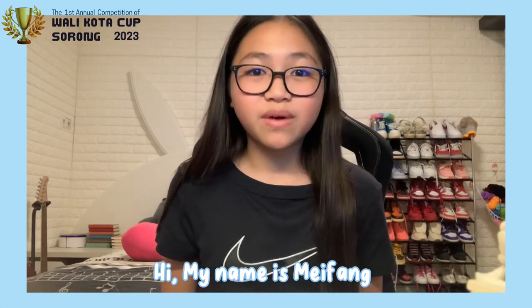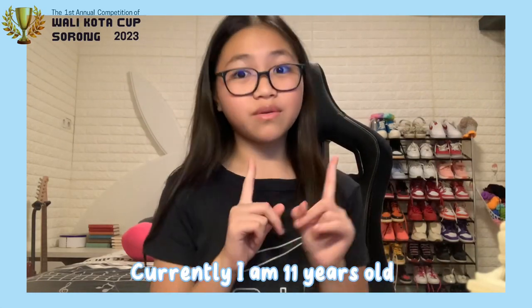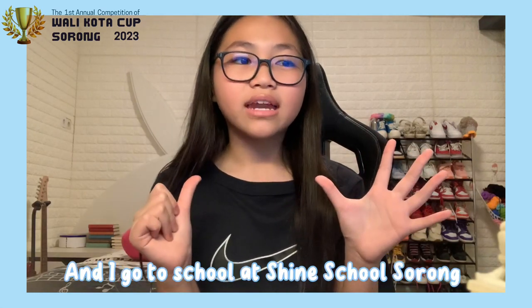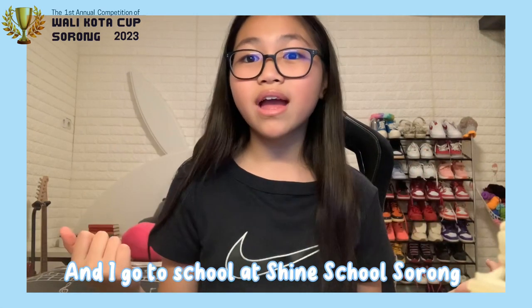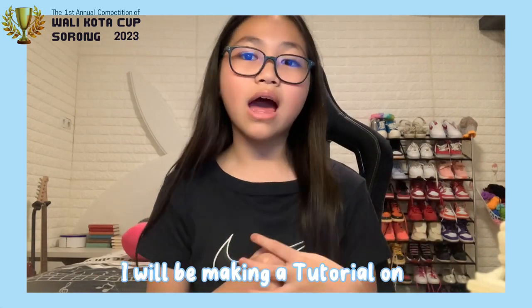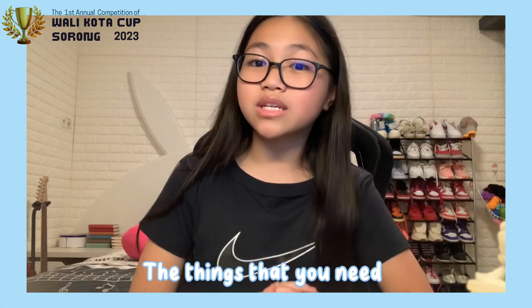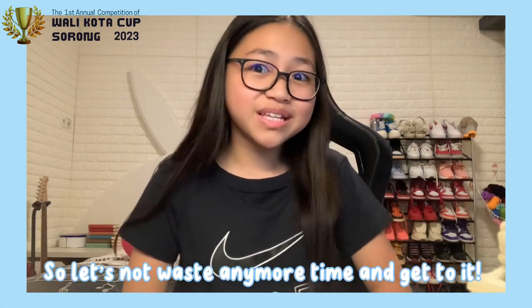Hi, my name is Weifang. Currently, I'm 11 years old and right now I'm in the sixth grade and I go to school at Shine School Sorong. Today for my English vlog, I will be making a tutorial on how to paint. So first, I'm going to be showing you things that you need. So let's not waste any more time and get to it.